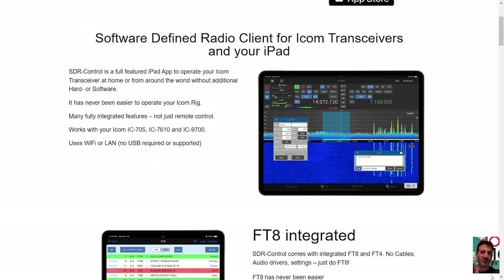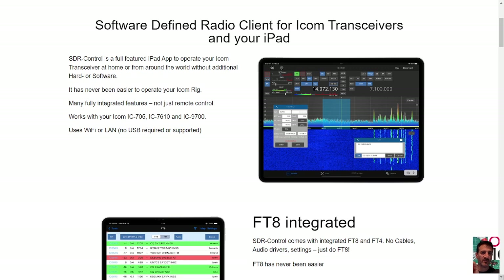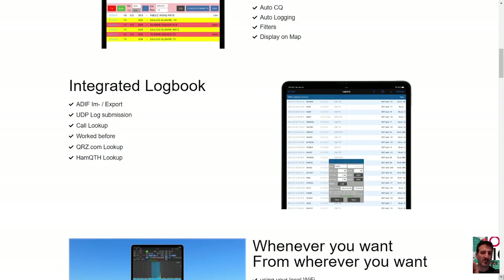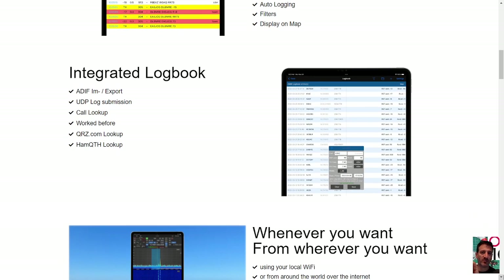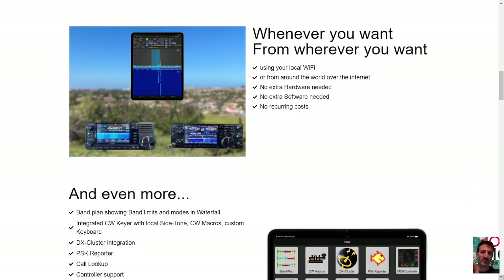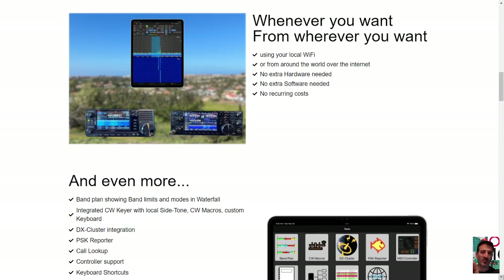As you can see, it has excellent controls for the IC-705, 7610, and 9700, and no wires needed — it works via Wi-Fi or LAN. FT8 is integrated, so FT8 has never been easier: auto mode, auto CQ, auto logging, filters, a display on map, and an integrated logbook. You can control your radio from anywhere you want.